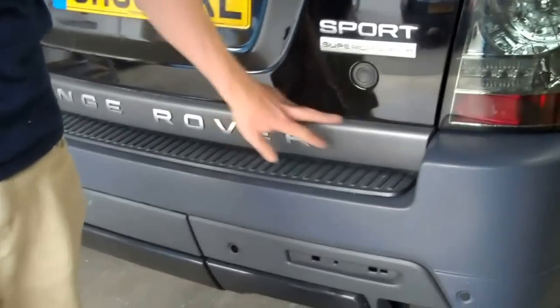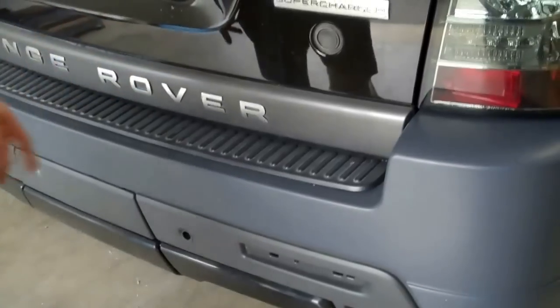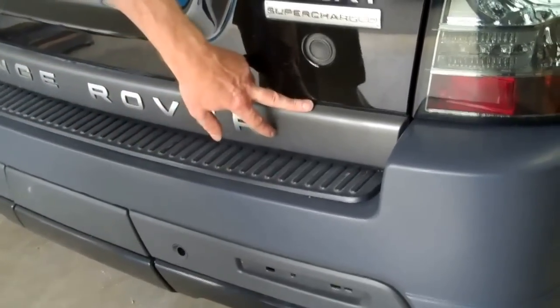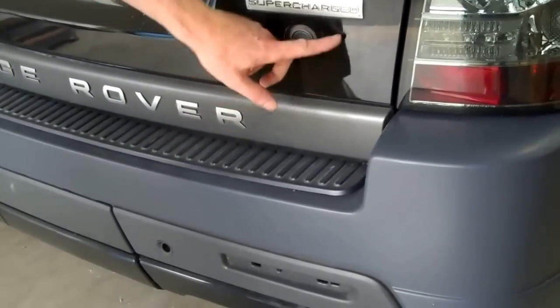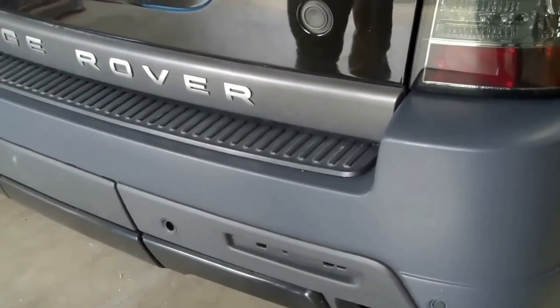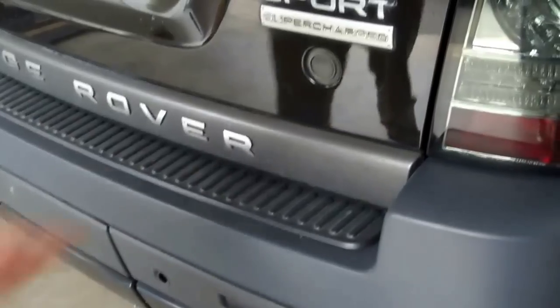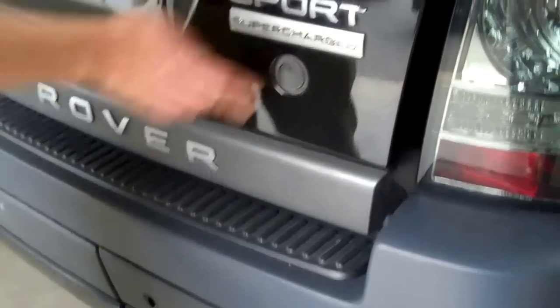We're going to show you today how to remove this part off the back of the tailgate. It's quite popular to color code this — it does look better in black, as you can see on our car here. It doesn't really match, and I'll try to do other videos on how to do other color-coordinated parts as well, so look out for those.